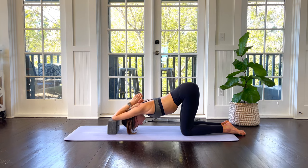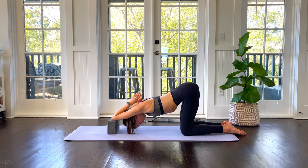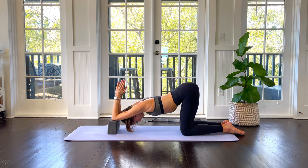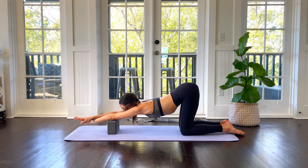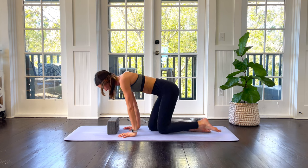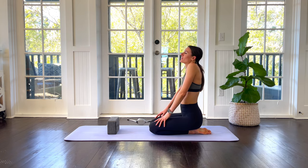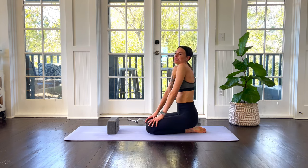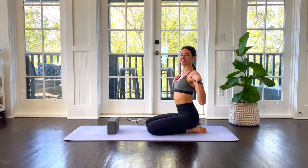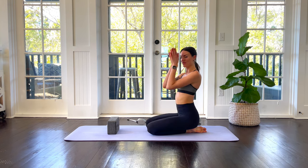Three more breaths here. Slowly straighten your arms back out — elbows are still on the mat — then shimmy your arms off, come into a tabletop position, and sit back down on your heels. Give your shoulders a nice little roll out, and the next time you roll, have your shoulders come down and back and leave them there. Feel the energy you've created in your shoulders and that nice new space. Keep your shoulders down and back as you go through your day. I hope you have an awesome one. Namaste, friends.